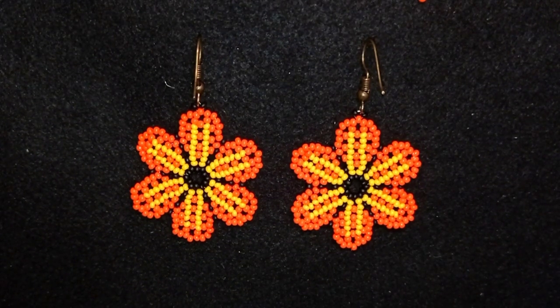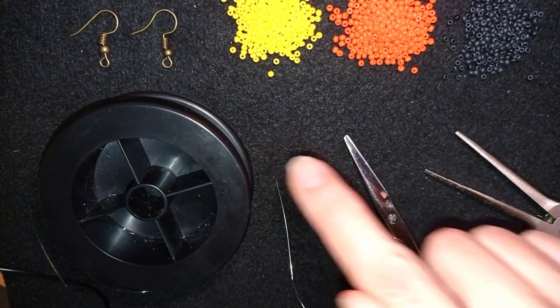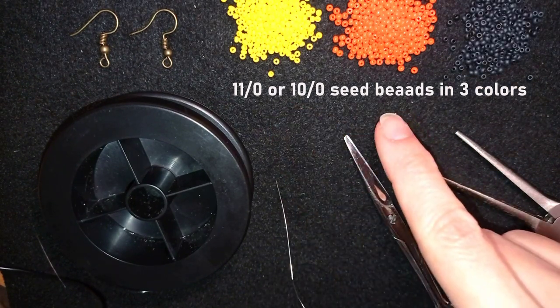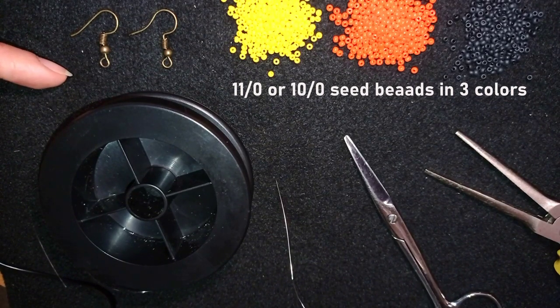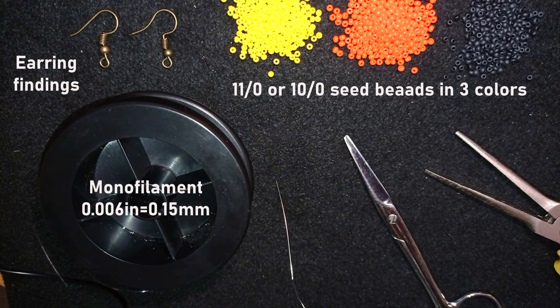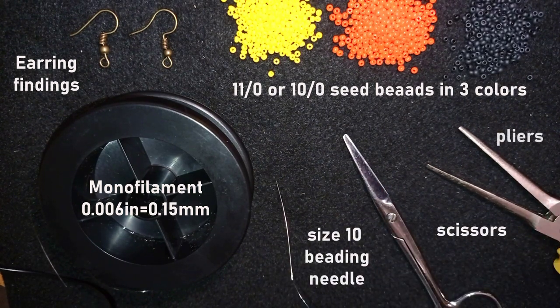Now I will start with the list of materials. For this video I'm using three colors of size 11/0 seed beads — or you could use 10/0 — and they are yellow, orange and black. Here I'm using earring findings in a beautiful old gold color; you could use silver or other color of your choice. This is monofilament that is 0.006 inches / 0.15 millimeters; you could use other beading thread of your choice. This is a size 10 beading needle, scissors, and these are flat nose pliers which are not obligatory — I use them only if I need to go through difficult beads.